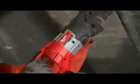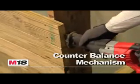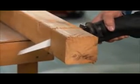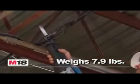This durable Sawzall features a patented gear-protecting clutch that extends the life of the tool. The unique counter-balancing mechanism reduces vibration. The M18 Sawzall is the fastest cutting cordless reciprocating saw available. It weighs an ultra-light 7.9 pounds, but provides plenty of cutting power for even the toughest materials.